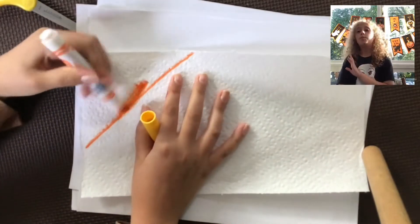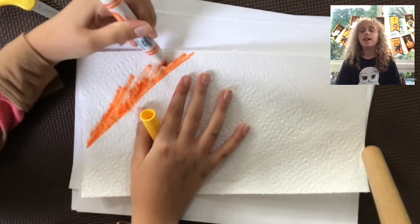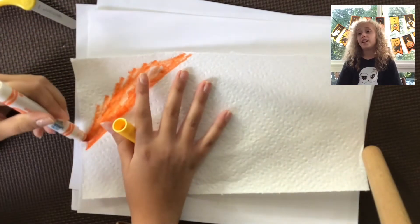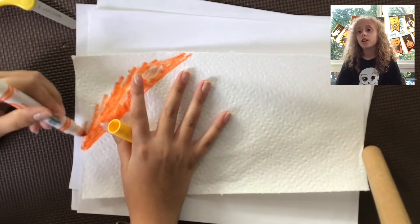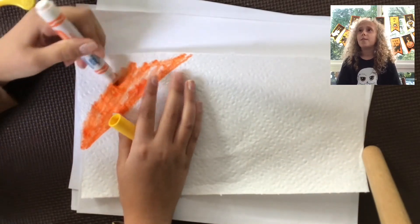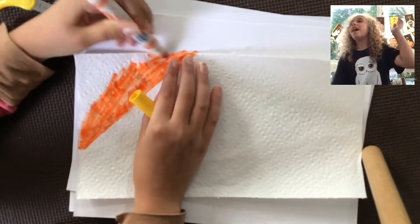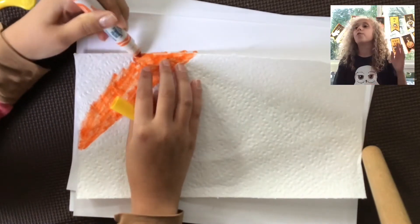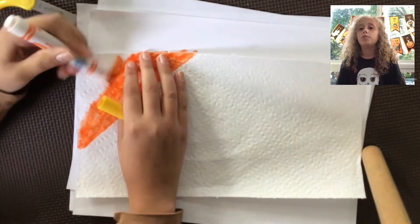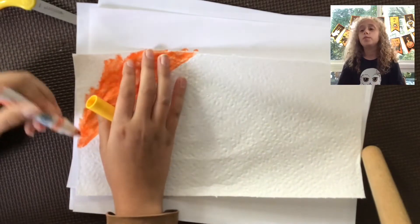Make sure you don't leave any white spaces — that's a really important part. If you leave plain white spaces it's not gonna look very good in the end because the colors are just gonna look really white. You want to mix different colors, so make sure you have a variety of marker colors and a color in each space.